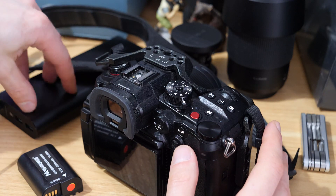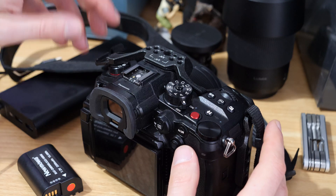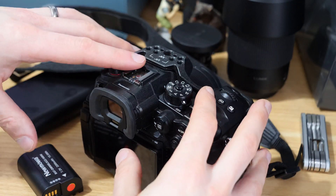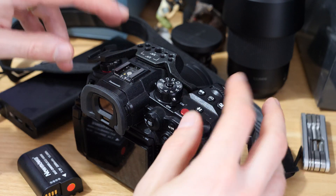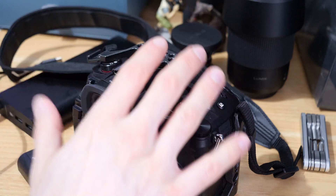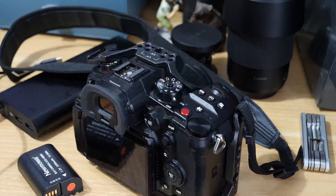It's worth bearing in mind that if you're going to use a power bank, don't think it's going to revive your camera. You really need to be using it upfront, or in between shots when the camera is just sitting on a table — get it plugged in so the battery is charging while you're not working. Hopefully that's helped. If it has, give the video a like, and subscribe if you want to find out more about Panasonic cameras or the GH6.